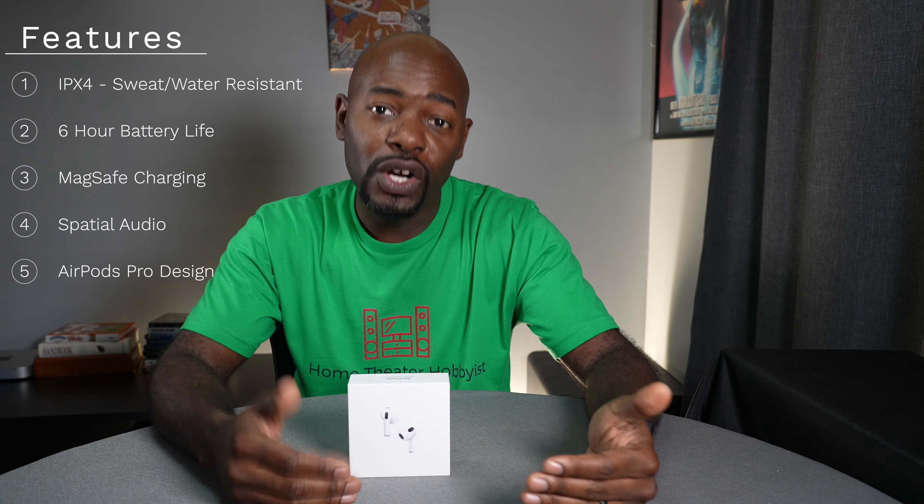They also have some sweat and water resistance, longer battery life, wireless charging, and they include a slightly different design — more like the AirPods Pro but without the rubber tips. That's important to me because traditionally AirPods don't really fit in my ears very well, so I'm going to try these out here on camera so you can see them and see how they feel in my ears.